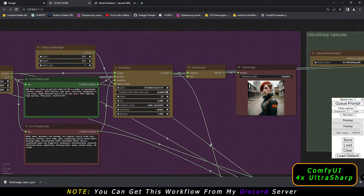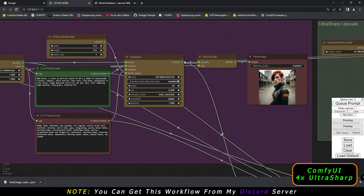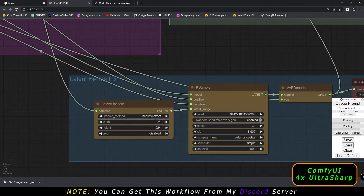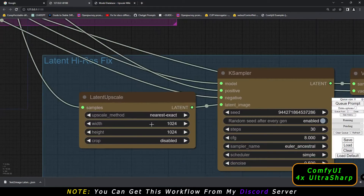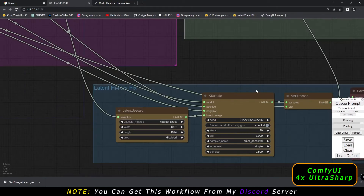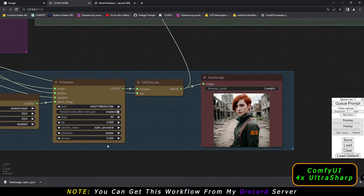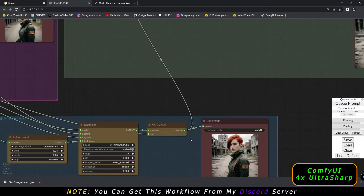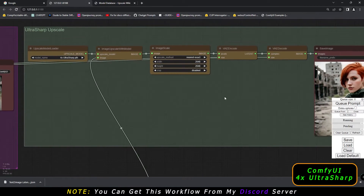This was the text-to-image result, and I sent this output to latent high-res fix. In latent high-res fix, I was just multiplying by 2 — so from 512x512 on text-to-image, I got 1024x1024. You can also mess around with denoising strength; 0.50 denoising strength on latent high-res fix will definitely get amazing details.